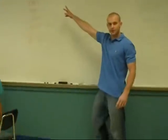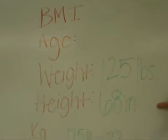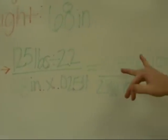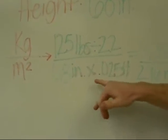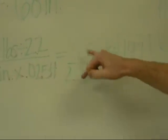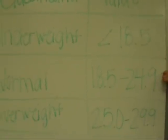We're going to plug those measurements into the BMI equation: kilograms over meters squared. 125 pounds divided by 2.2 equals 56.82 kilograms. Take 68 inches, multiply by 0.0254, then square that number, getting 2.96 meters squared. Divide the two numbers — kilograms over meters squared — and the result is 19.2. A BMI of 19.2 falls under the normal category.